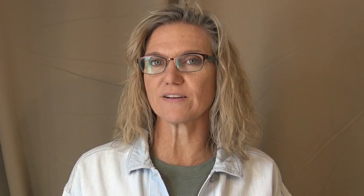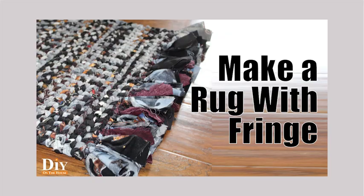So check the links down below. I have quite a few different videos, everything from using blankets and jeans and grocery bags and t-shirts — all sorts of ways you can do rugs. And pretty much every time I get the same questions asked.